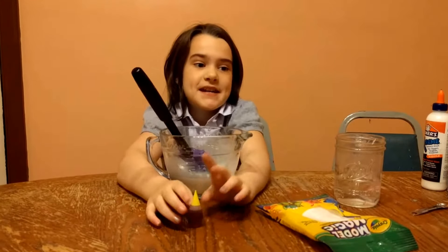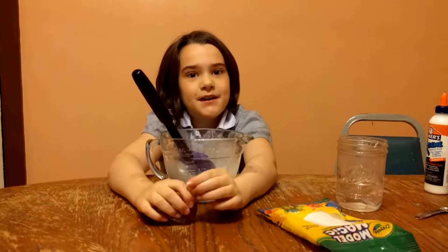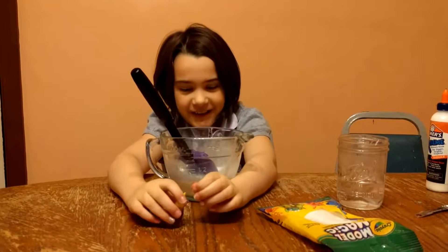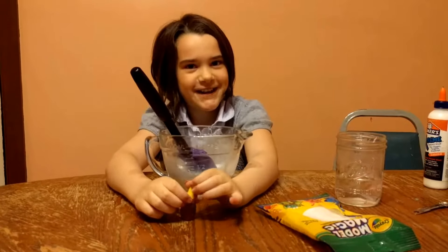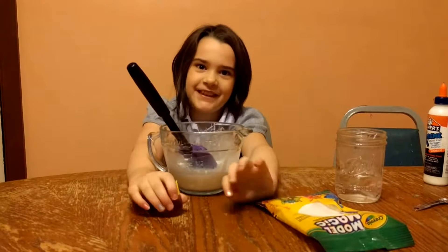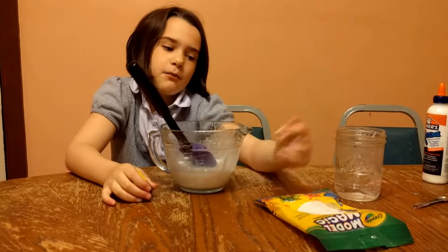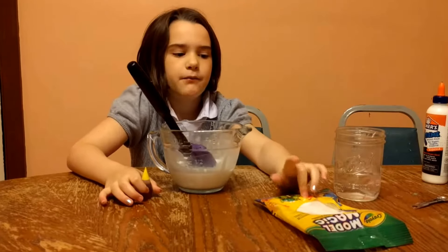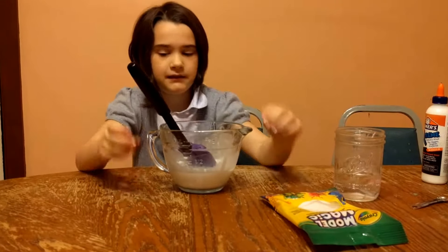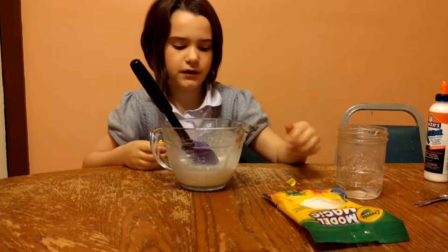Hi guys, so today I'm going to be making another butter slime. Last time we tried to make one, we accidentally took a picture and not a video. So this time we're going to try it again and make yellow butter slime. We used a little bit of it because it seems like the more air dry clay you have, the better the butter slime is. That's what I got — my glue and water mixed in.